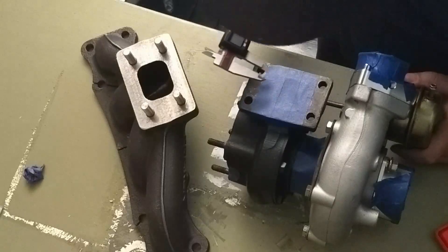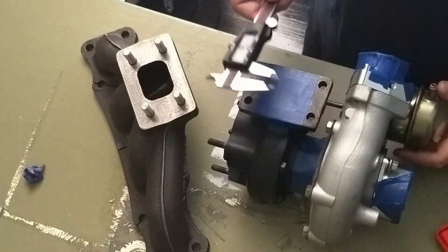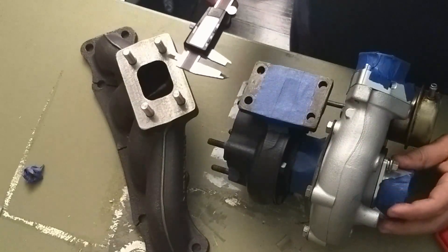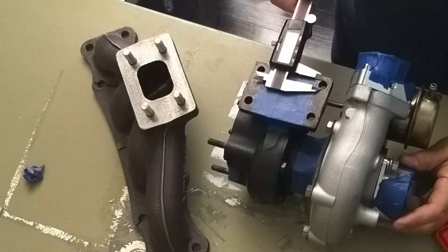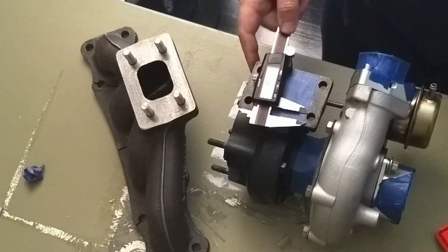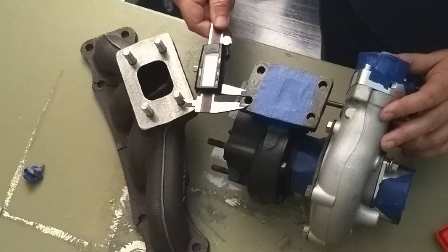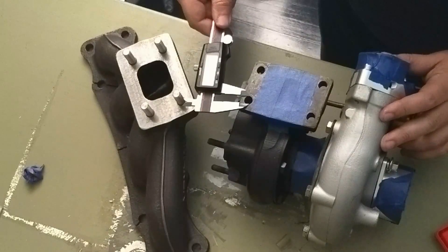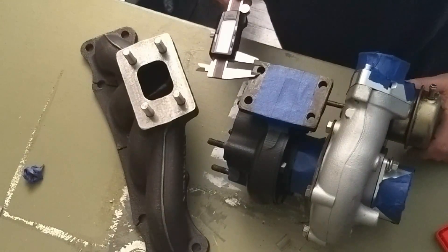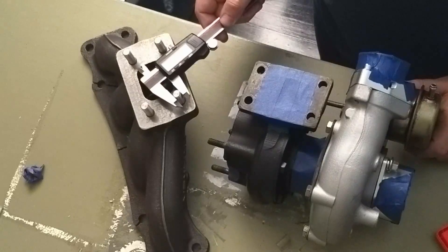On this turbo manifold, I noticed that it looks like these holes were opened up a tiny bit, but in an oblong fashion. This turbo looks practically new, but I bought it used and recently rebuilt. My guess is that they may have had a slight issue with the turbo manifold they had on the car beforehand. Measuring — 9.8, 9.8, and 9.8 here as well. So basically, the oblongness that was put into this guy is just about the same diameter as these studs. We're very close.